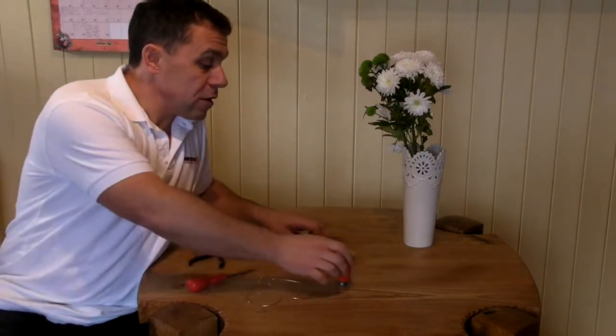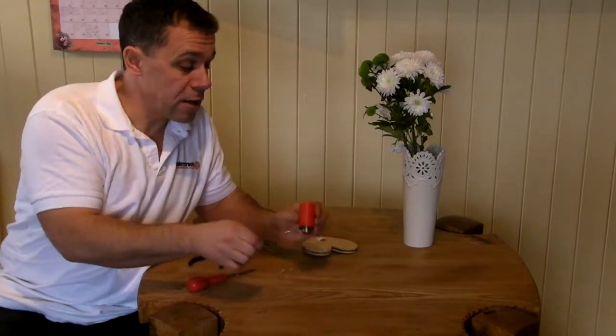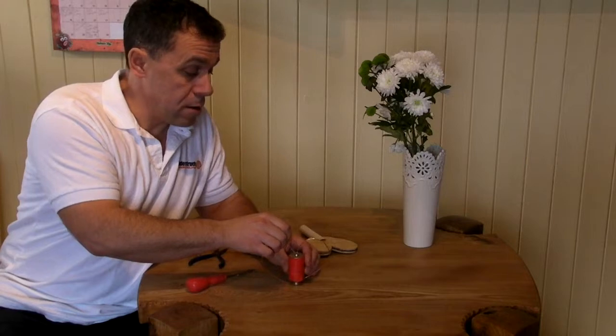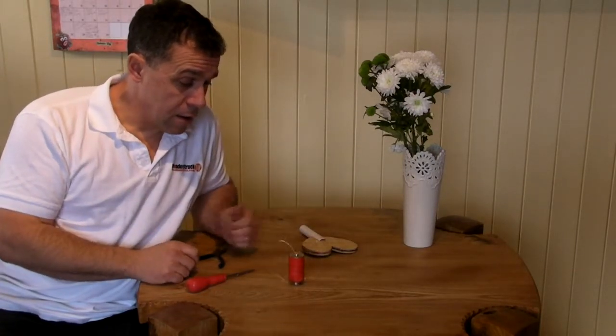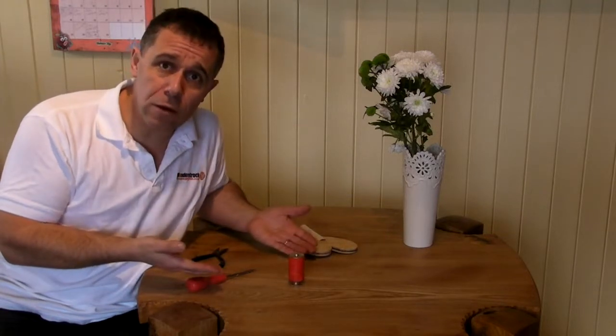When you've finished — battery, magnets, heart shape — simply put them together like that. And that's the perfect Valentine's gift. What more could your loved one want?